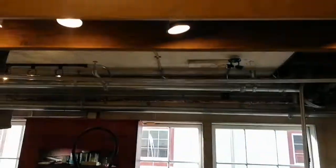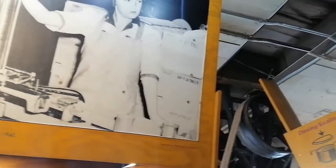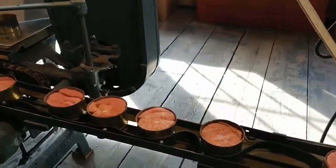Now the covers are placed on the can. This machine, known as the clencher, takes one cover at a time from the bottom of the pile and places it loosely on each can as it progresses through the machine. The loosely placed cover is crimped on so that it won't shake off, but the can is not yet sealed.